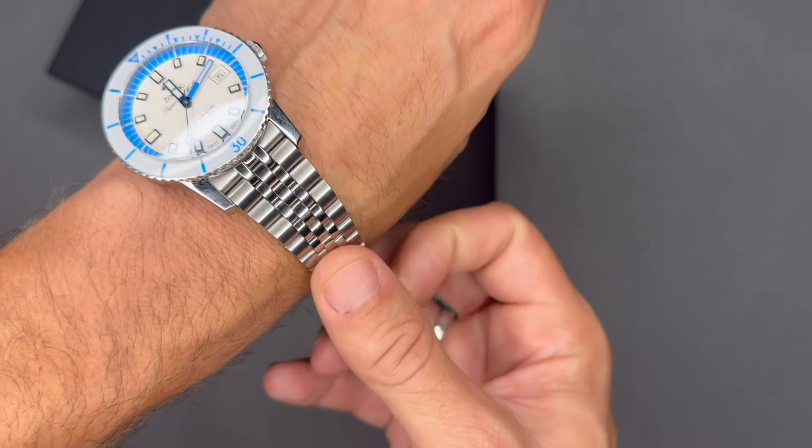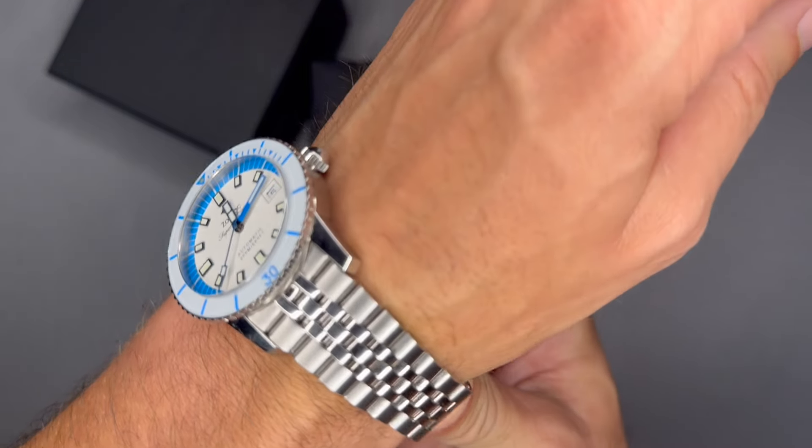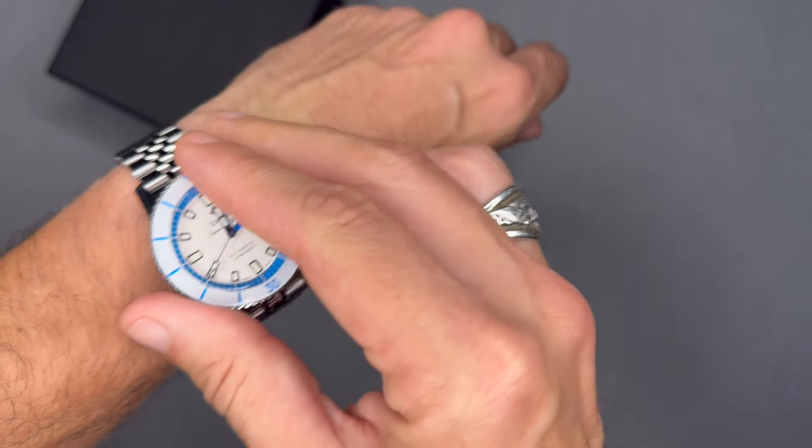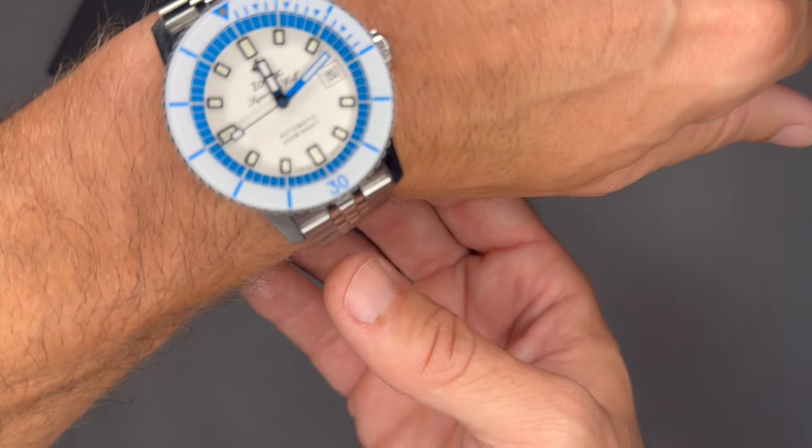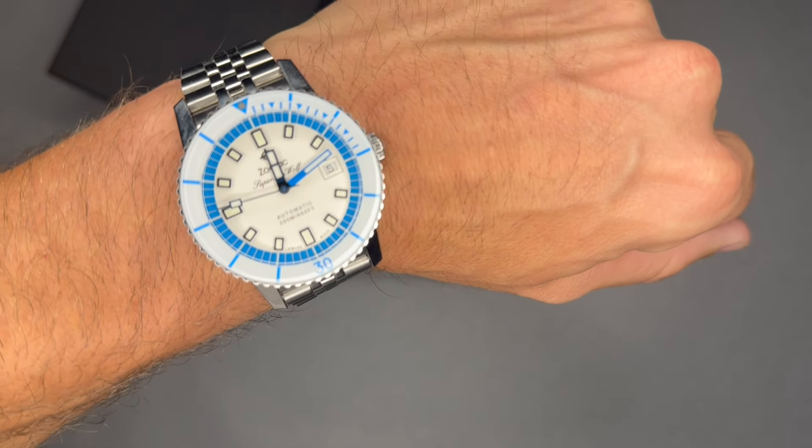Their watches gained popularity, and in 1953 they released the dive watch model called the SeaWolf. This was the same year Blancpain released their 50 Fathoms and one year before Rolex launched the Submariner.